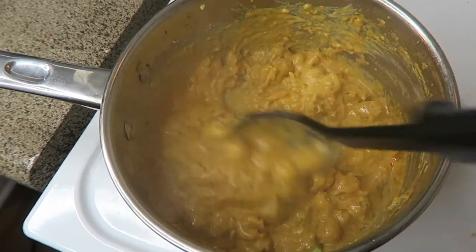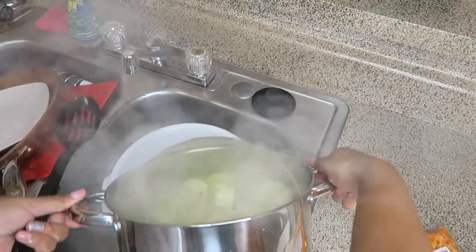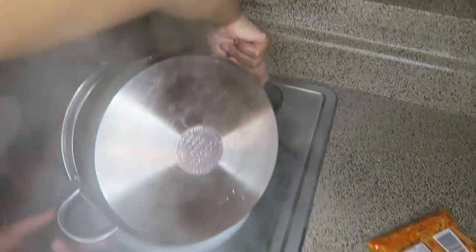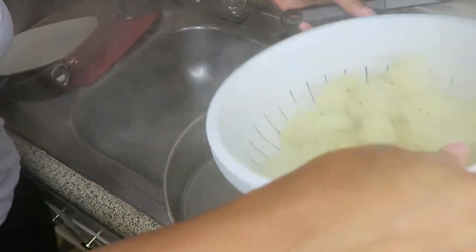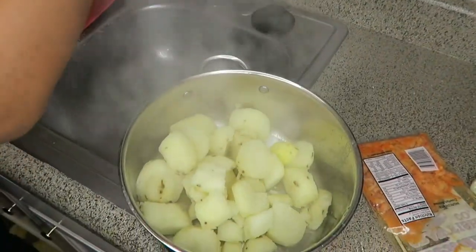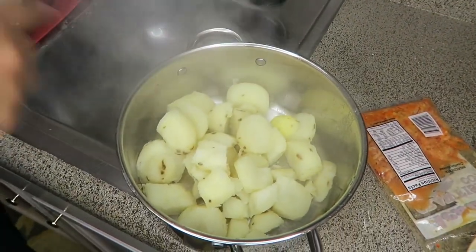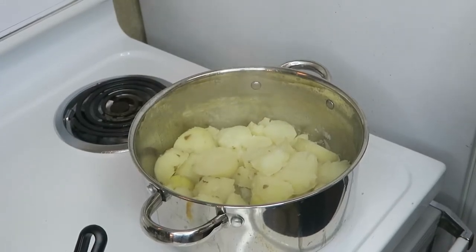This is the crawfish sauce — doesn't it look yummy, guys? Oh my God. Okay, the potatoes are finally done. As you can tell, that took a long time — you made everything else and the potatoes were still cooking. I love potatoes, guys — it's like an addiction. I can eat them every day.